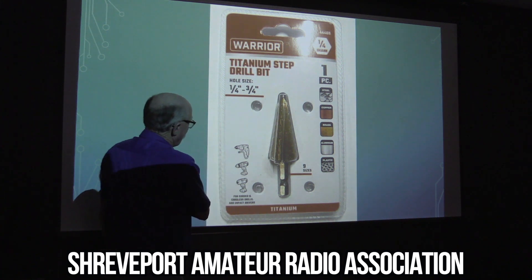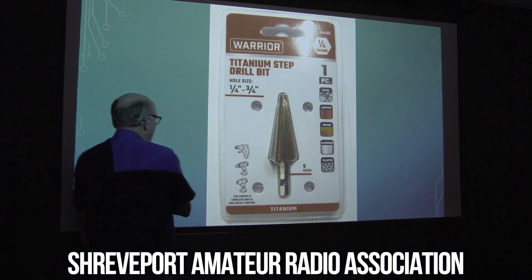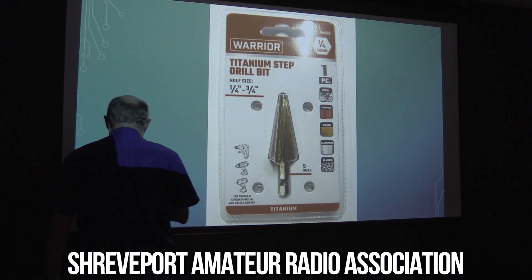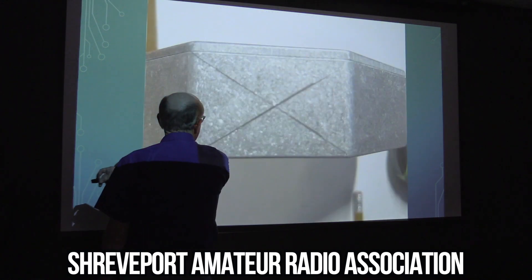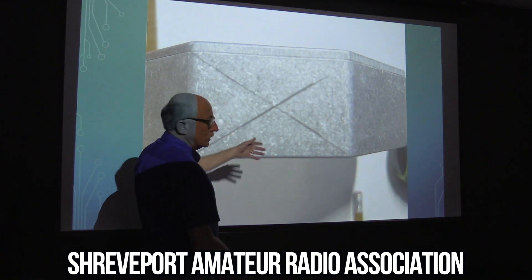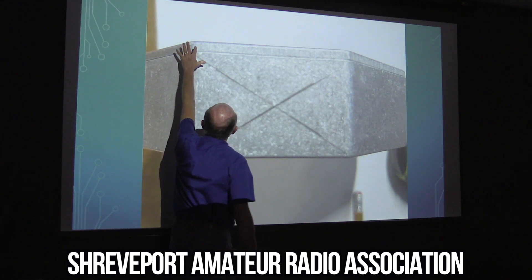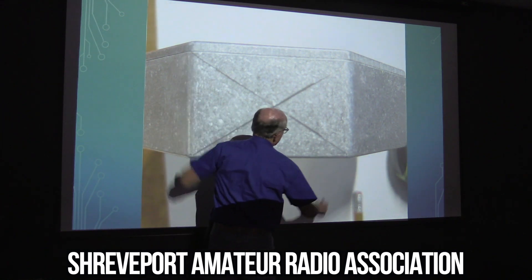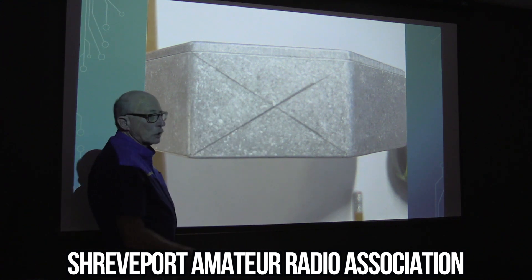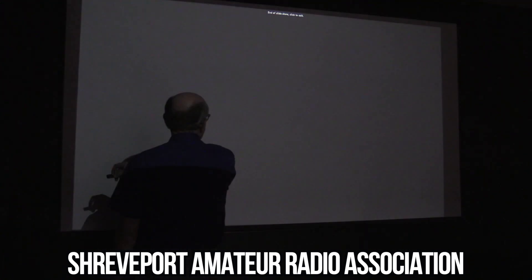This is the stepper bit I'm talking about. I wear these things out — I had a brand new one and when I went to look for it I couldn't find it, so I had to go buy another one. This is how I center the connectors on the box, whether it's the SO239 or the stud mount. I come from the corners of either side with just a little ruler and make my pencil marks. It gets you close enough to center — it doesn't have to be perfect, and that doesn't have anything to do with how it works.